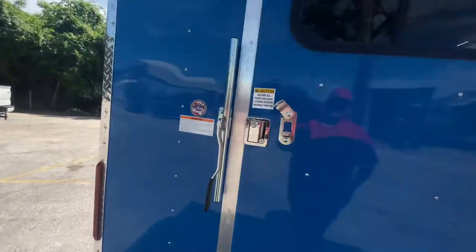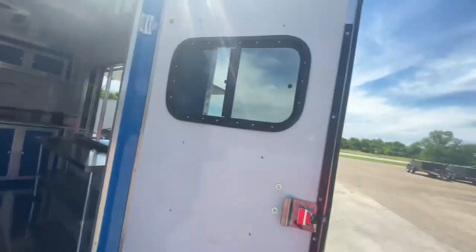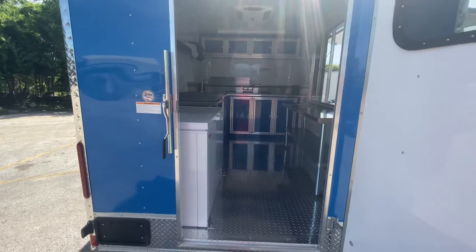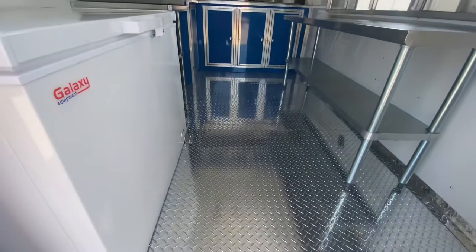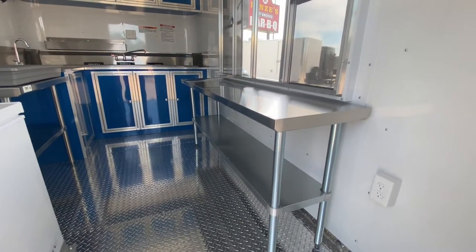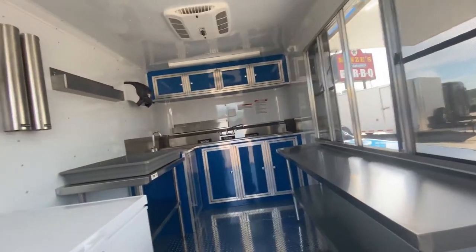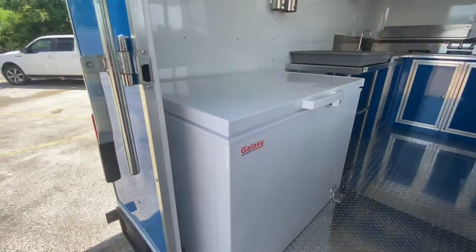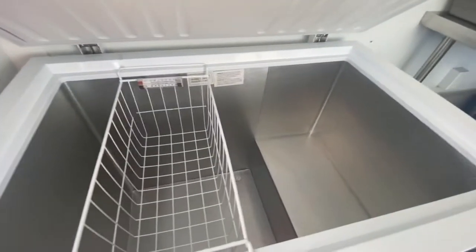Now we get to the fun part — we're going to go inside and show you some of the features we added. You've got your rear entry door with bar lock, latch, and window so you can see what's going on outside while you're in. You're going to have your aluminum tread plate diamond plate floor. There's a prep table here — about a five foot prep table underneath the concession window. All the walls and ceilings are insulated with aluminum lining. We also put a chest freezer in here for the block ice.